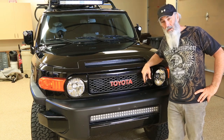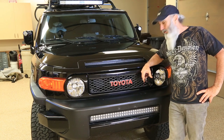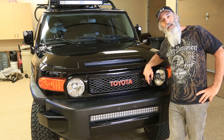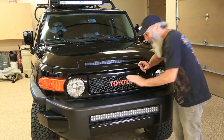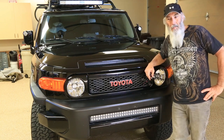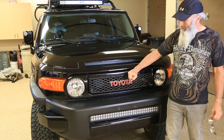What's up tubers, FJ Cruiser aficionados. In this video I'm going to show you as quick as I can how to remove your front bumper. First thing we need to do — easiest thing to do — is to remove the grill.